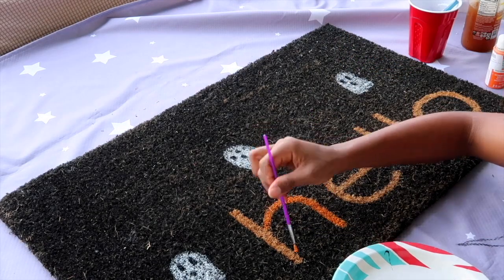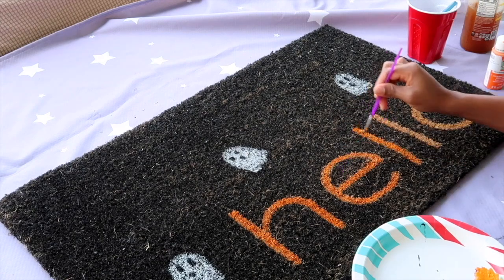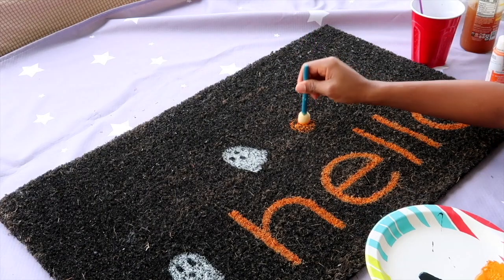I'm also going to add a couple of little pumpkins and just a couple of details like that. If you have a doormat that you don't really use, you can spray paint it black or any color you want — there are a bunch of ideas on Pinterest, like little pumpkins, ghosts, or bats, anything you like. The limit is your imagination.